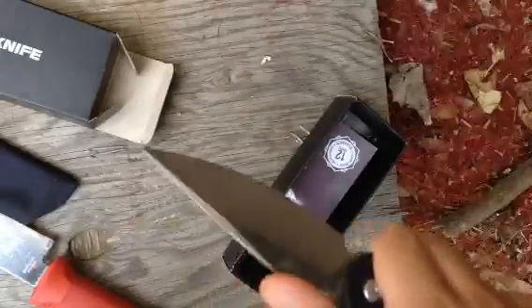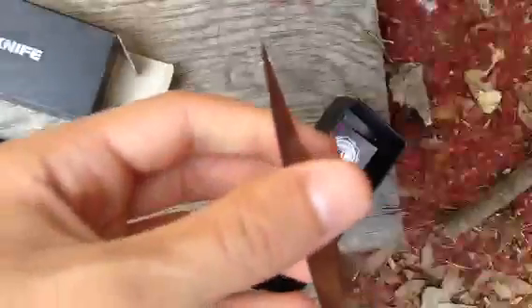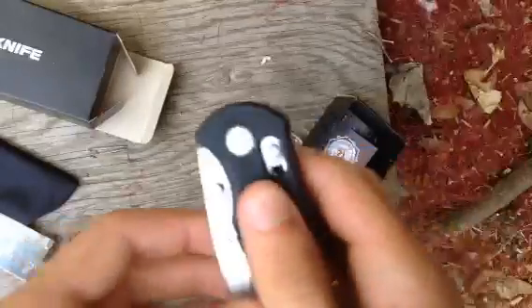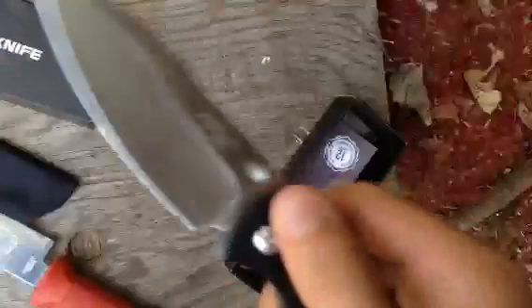I expected it to be more of a flipping action. I should have got some paper to cut it, but it seems like a really sharp knife. You push this down and close it, and I assume you can open it with this. I might have to break it in. I specifically looked for an assisted opening knife, so it would kind of jab out and you just flick it. I might just have to break it in.